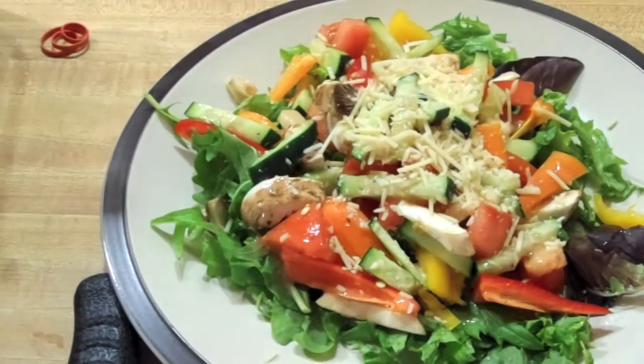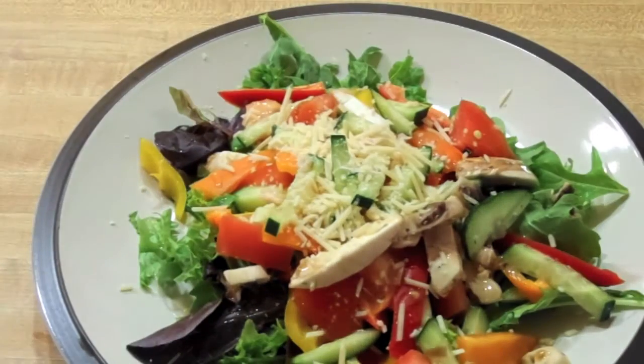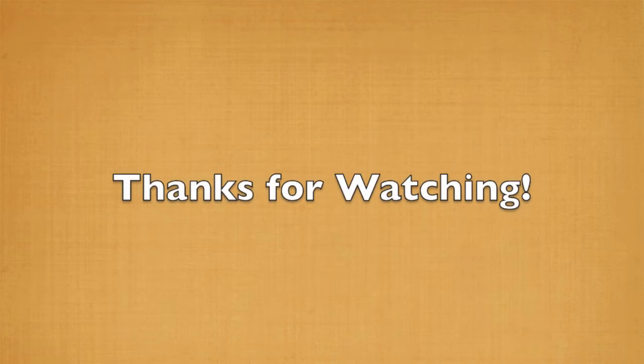Just to add a little bit of extra flavor. So yeah, that's how you make that. If you have any suggestions, leave them in the comment section below. And as always, stay happy! See you next time!